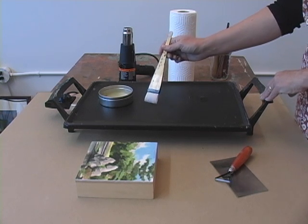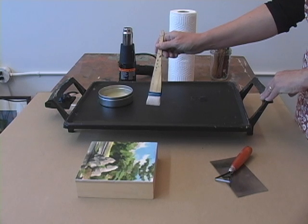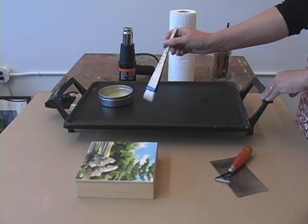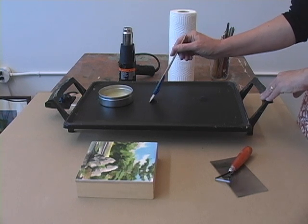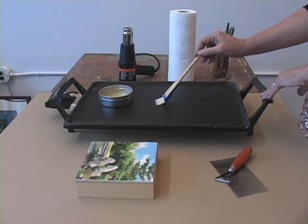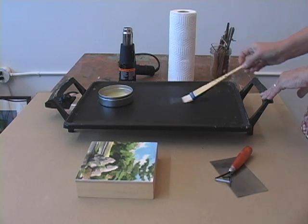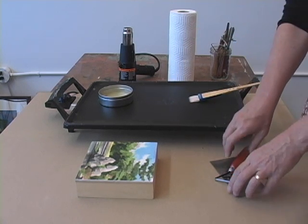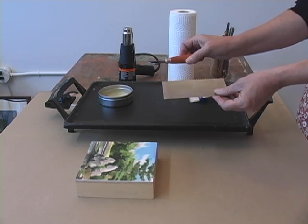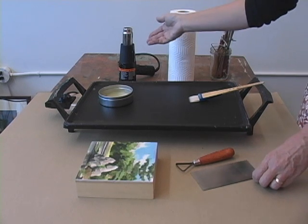I have a hockey brush which is made from goat hair bristles. I like to use the hockey brush because the bristles are so soft and it's great for applying thin layers. I also like to leave the brush in contact with the heat because it keeps the bristles nice and warm. I've also got some pottery tools for scraping, paper towels, and a heat gun.